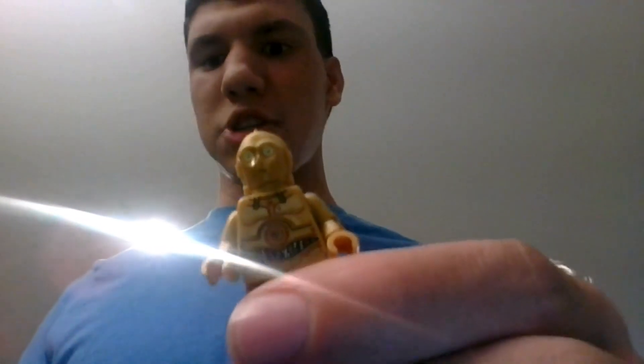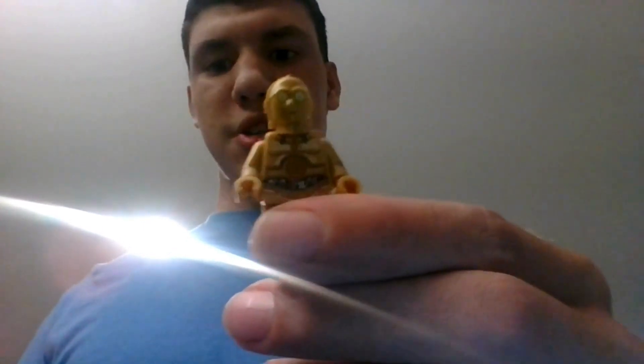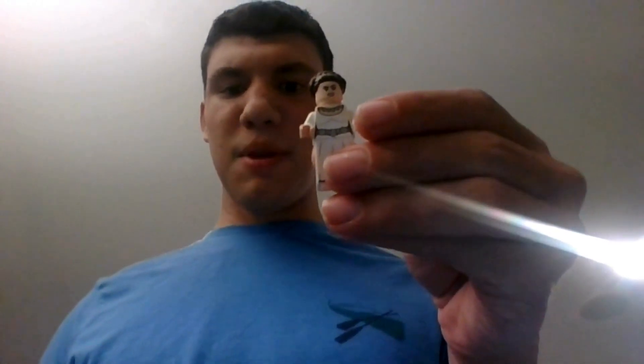Next is C-3PO. I did not get the Trash Compactor set, which this character came in, so it's good to get, and he has great arm printing. Next is R2-D2. He has back printing, but sadly R2-BHD does not. Next we have Princess Leia. Her hair piece has been used a couple of times for Padme Amidala, but overall a good figure.